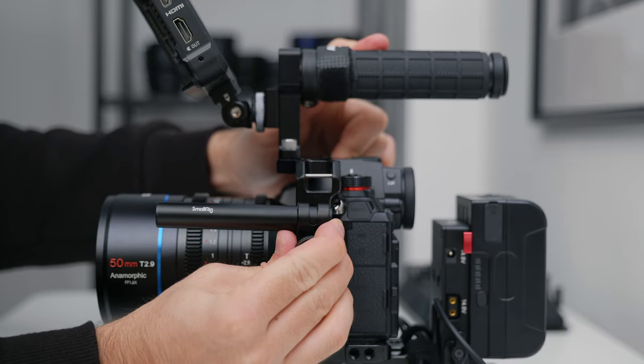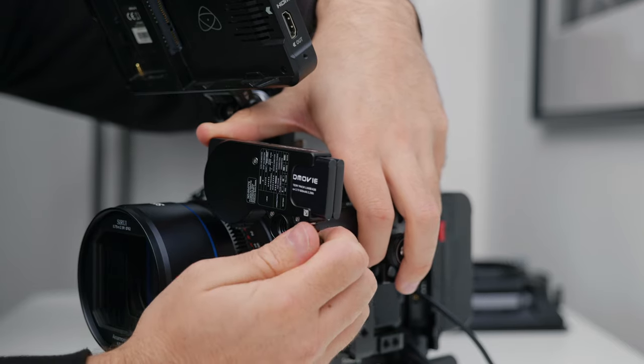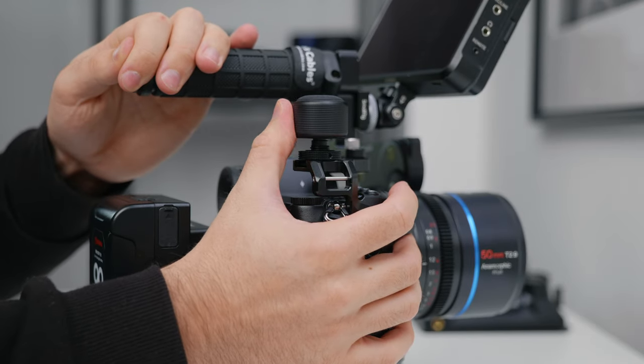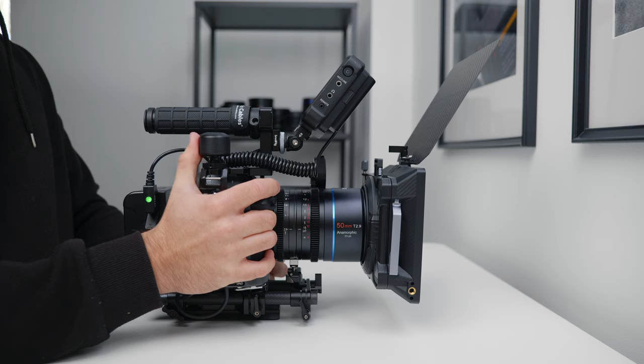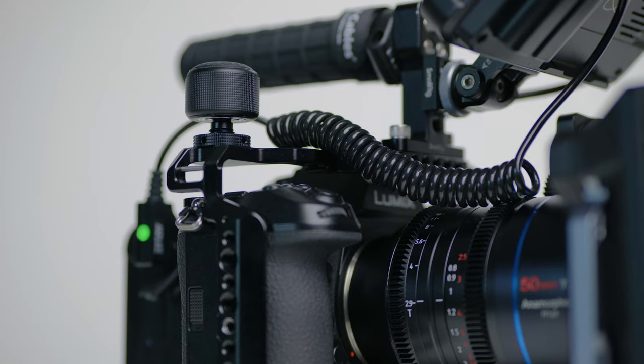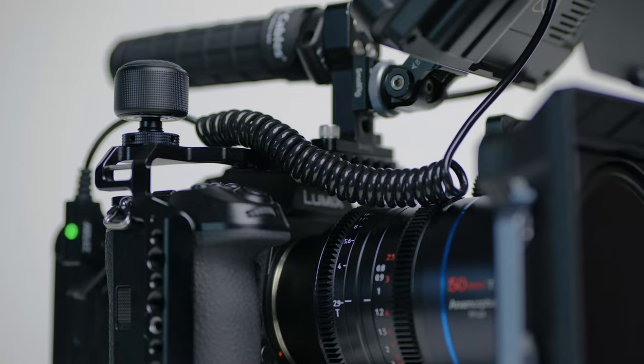There's a mini motor that attaches to a short SmallRig rod on the left-hand side of the rig, and then it's powered by the tiniest wireless focus puller that I've conveniently placed exactly where my thumb sits, so I can pull focus incredibly easily without losing any stability while shooting. The little focus wheel has a male quarter-20 on the bottom, so I had to get a female quarter-20 to cold shoe adapter to make this work, but that only cost me around £5.